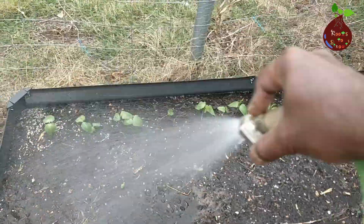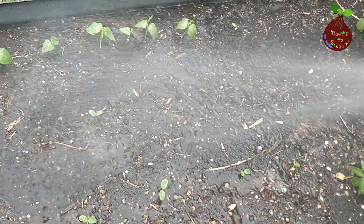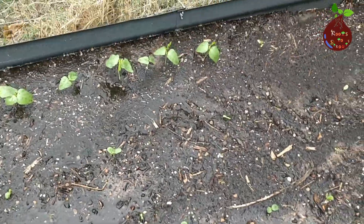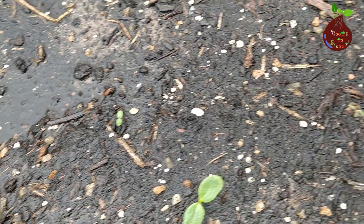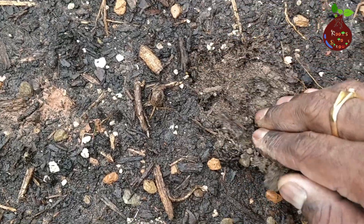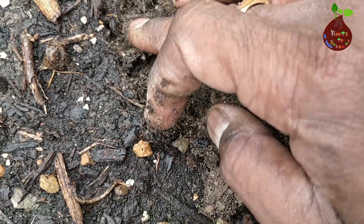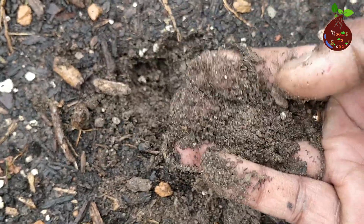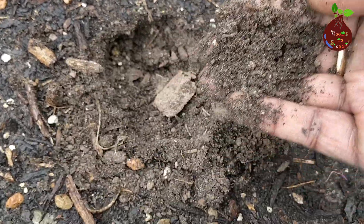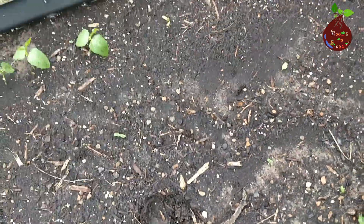For more than two minutes I've been standing in the same place watering this bed. Let's see how much water went inside the soil and how deep it went. The bed looks fully soaked, but when you look closely, only the top layer is wet — underneath there is no water at all. That is the dry soil in your bed. You might think you've watered well enough, but that's not true.